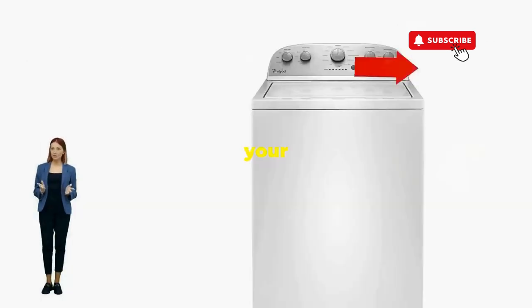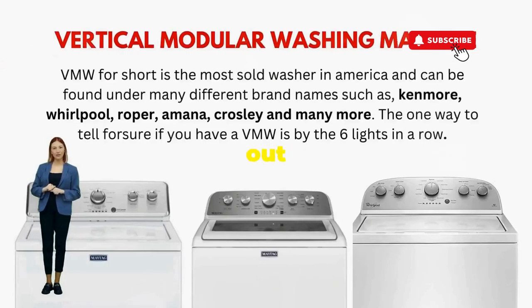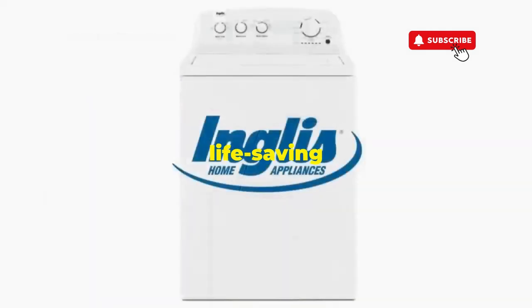Oh, there you go. You've just added years to your washer and kept your cash where it belongs — in your pocket. Try this out and drop a comment below if it turns your nightmare into a fairy tale. And if you enjoyed this hack, smash that like button. It's the best way to keep these life-saving tricks coming.